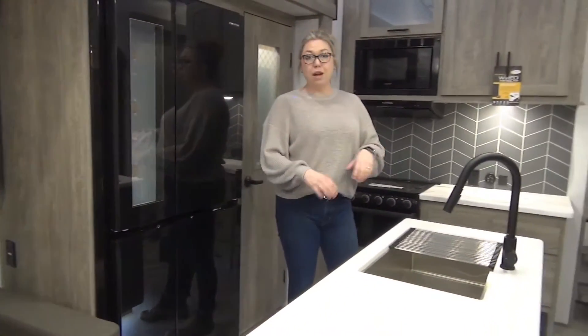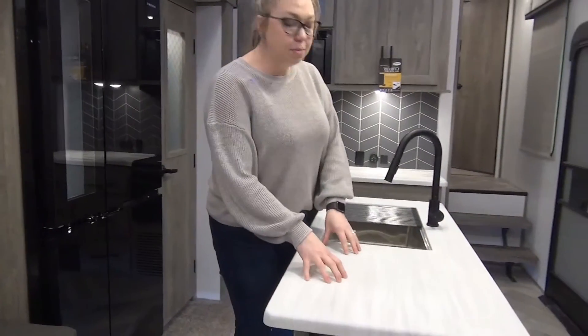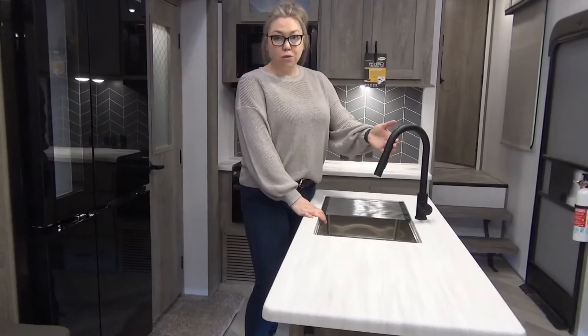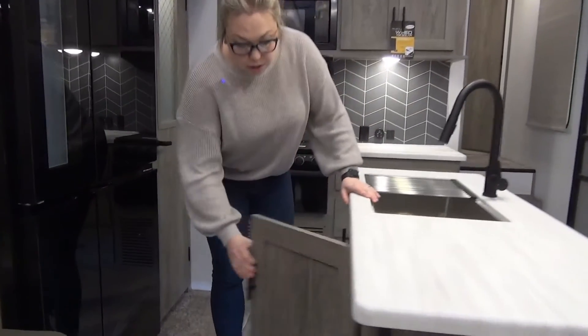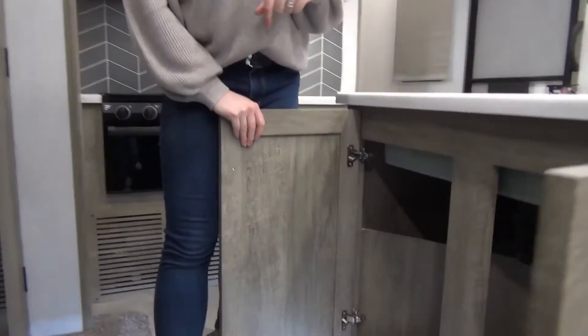Across from this beautiful fridge, we have a really nice-sized island. They extended the countertop here a little bit to give you some extra prep space. You've got an undermount stainless steel sink with a residential faucet and a drying rack. Underneath there's perfect space for a nice big garbage can.